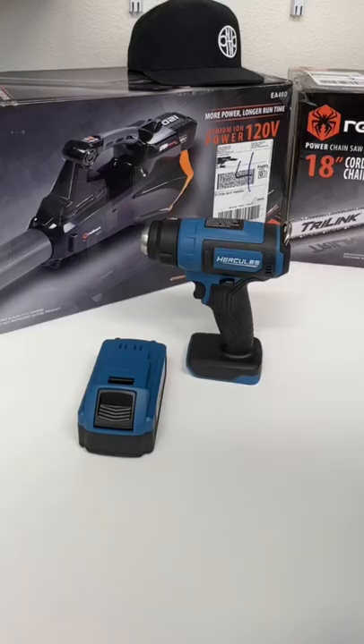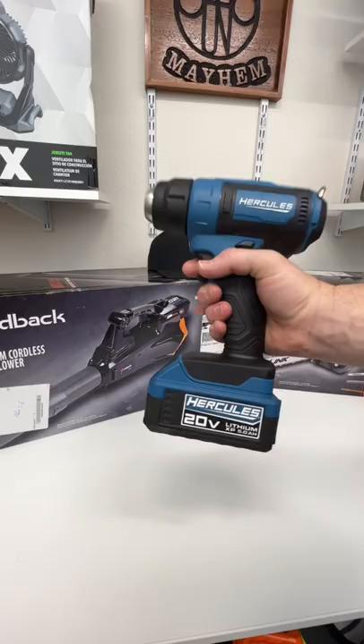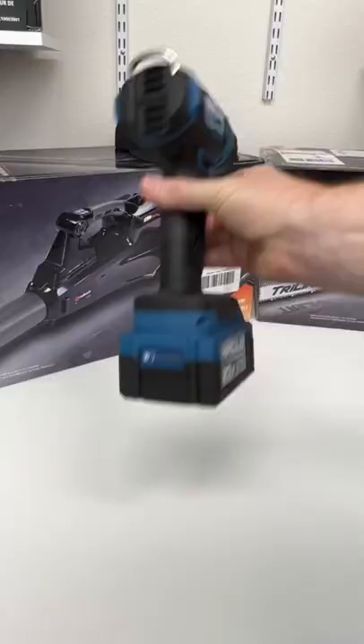Welcome back to Mastering Mayhem. Today I'm going to show you the heat gun and why I got one. I got the Hercules one because it was the least expensive with a 5 amp hour battery. It's cordless and it's got a hook here.